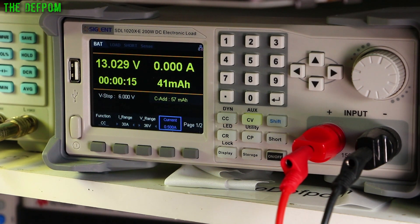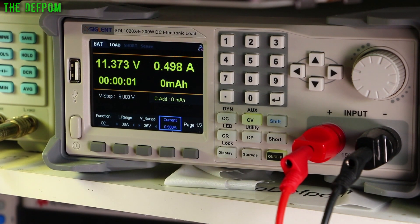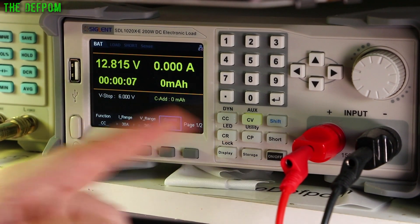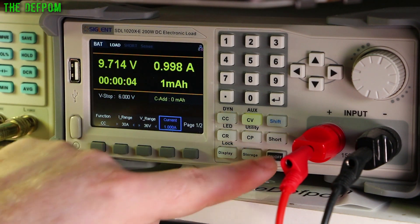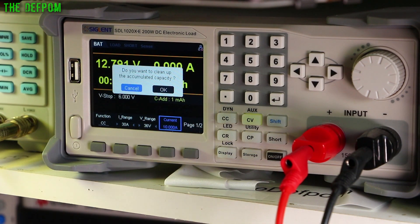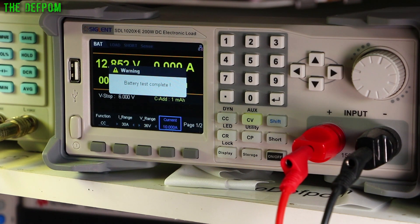I've now switched over to the worst of the two batteries, which we believe is completely dead because it's got a really high resistance — 18 ohms. At half an amp it's already diving down to 11.3 volts — not handling that very well. At 1 amp it dives down to 9.5 volts — really not handling the current at all. At 10 amps it's dead: went down to zero volts, cannot handle that kind of current at all, as expected. So that's a big difference between those two batteries.